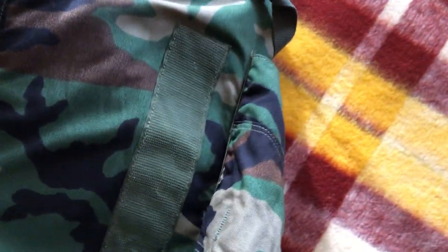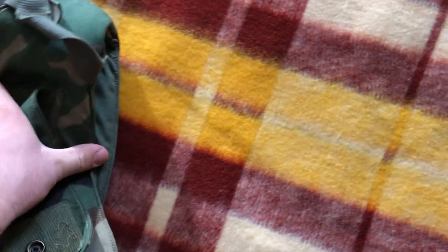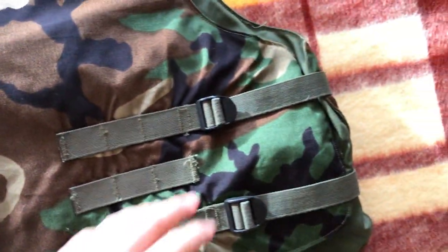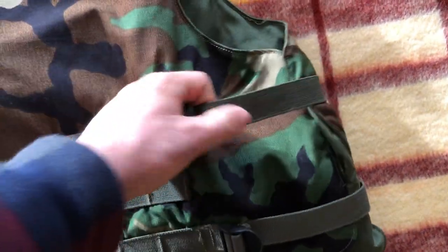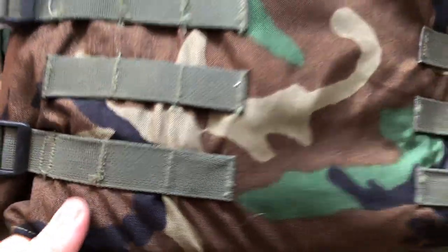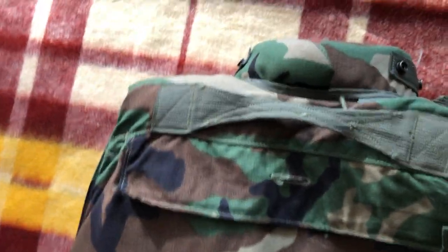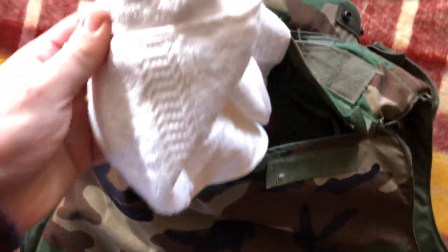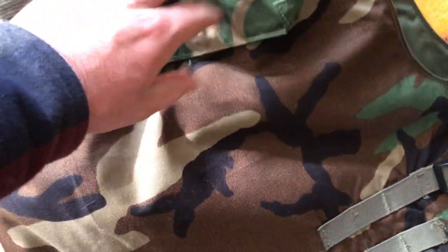We'll flip it over and take a look at the back. On the back you do have some buckles for adjusting how it sits around you — if you want it tighter or a little bit loose. There's a little bit more webbing here on the back, and then you've got a handle here too, which is pretty interesting. There's more Velcro here, and I believe this pouch is for the rear plates.